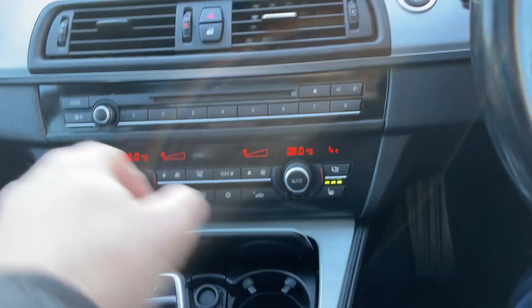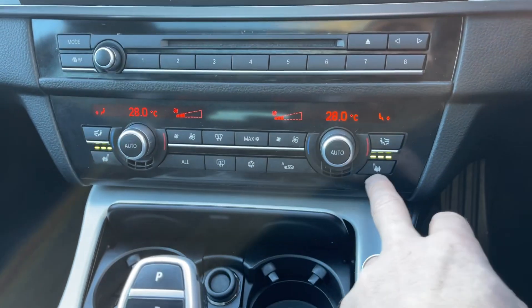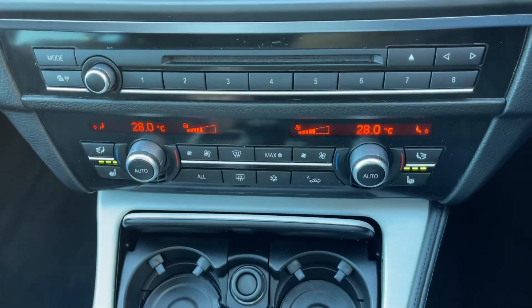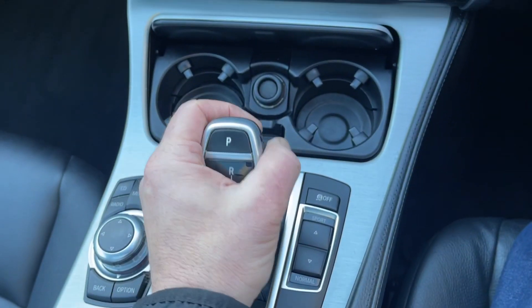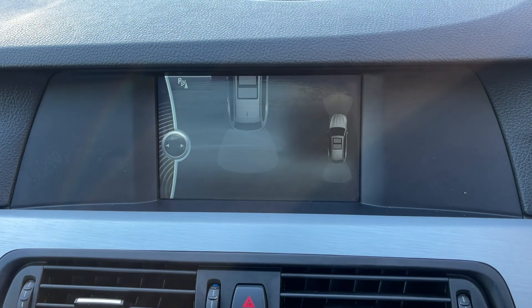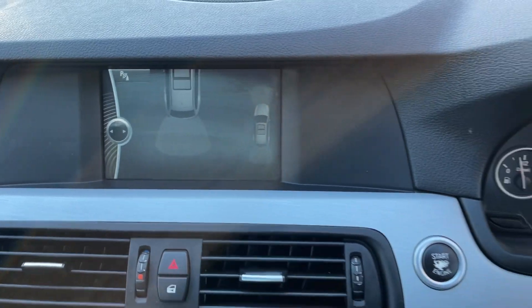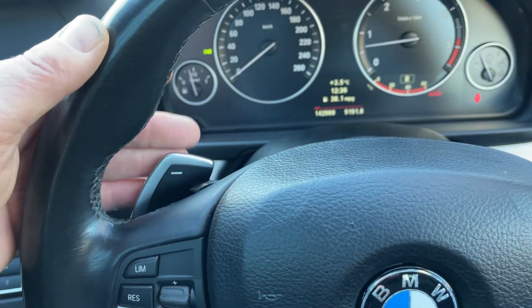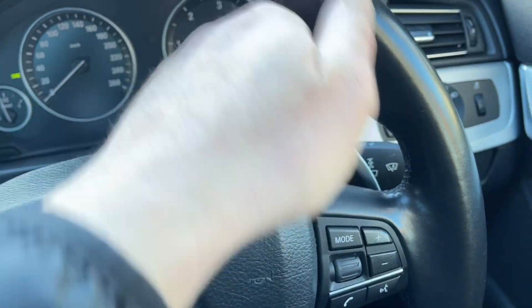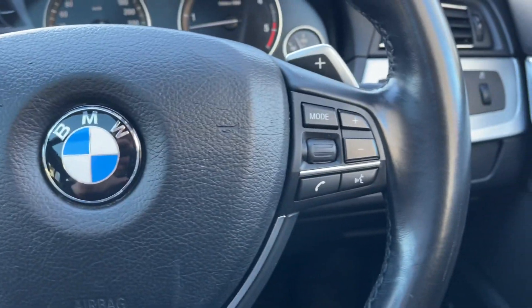You have your dual zone climate control air conditioning, you have heated front seats, drinks holders, automatic transmission — down for drive, up for reverse. Once you select reverse you have your park assist, which is audible park assist as well, and your paddle shift on the gearbox — so down the gears and up the gears should you wish to drive it as a manual. Then your cruise control and your media controls there.